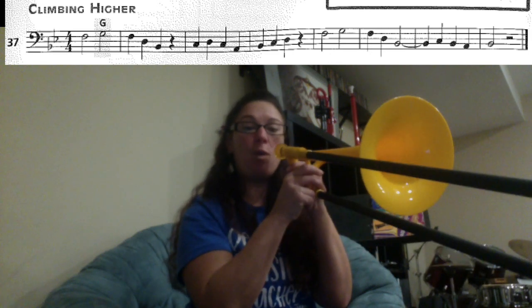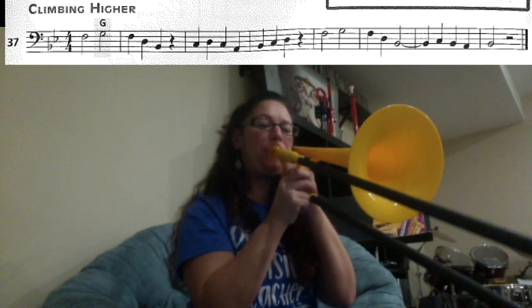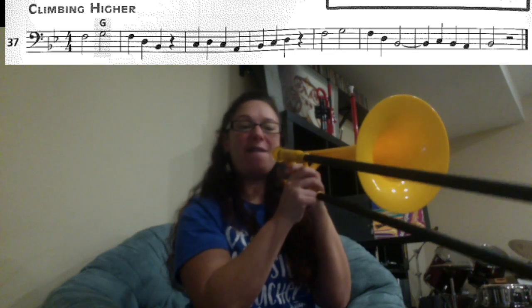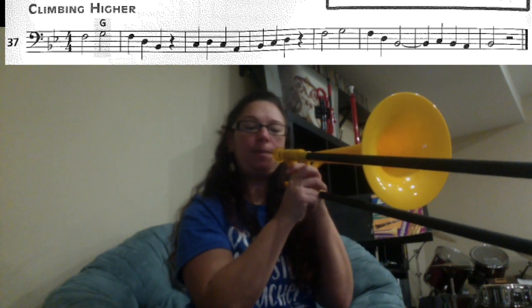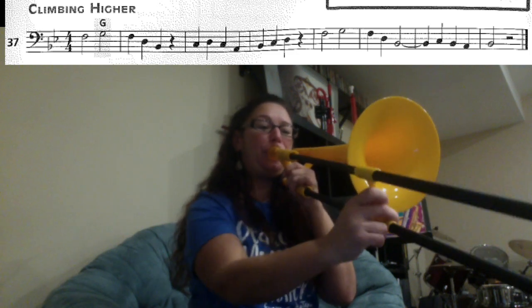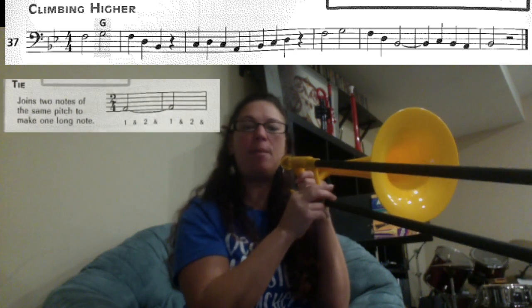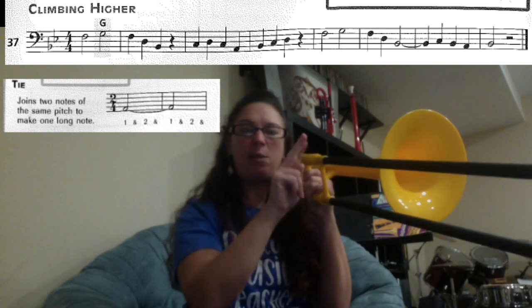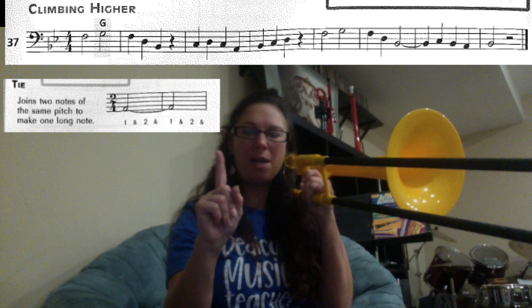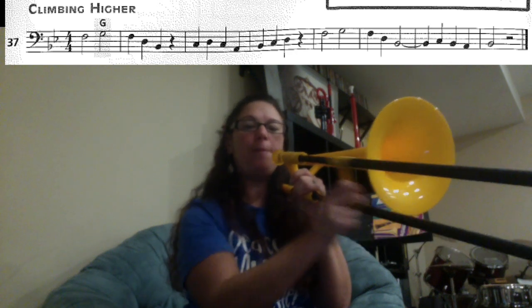The next part we have F1 and then G4 — ready, play. And then we have F1, D4, B1. Now that last B1 is held for three counts. Remember the tie that we learned — it's when you have two notes connected. In this case it's a half note, or two counts, tied to a quarter note, one count, so it's going to be a total of three counts. Let's try those three notes again and remember to hold the B for three counts: F1, D4, B1.